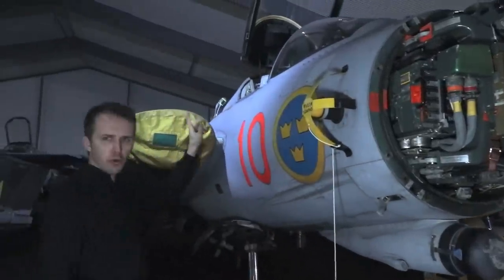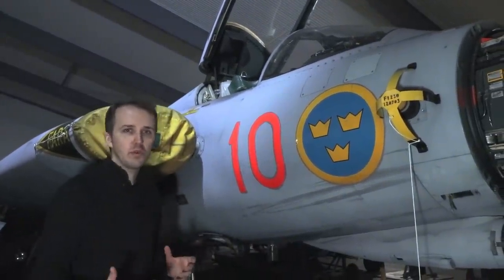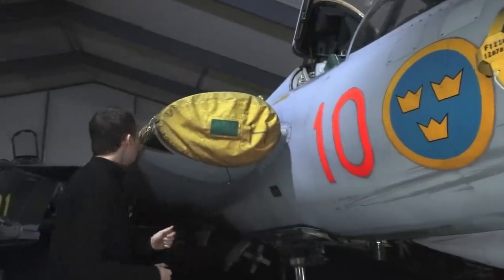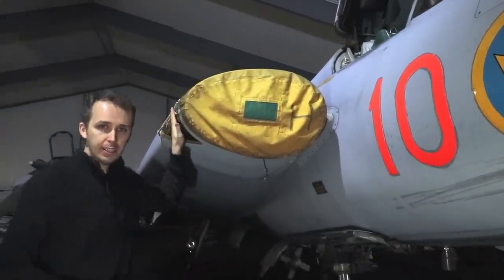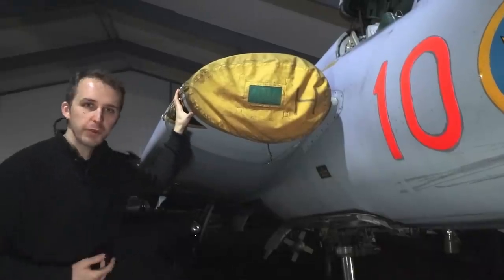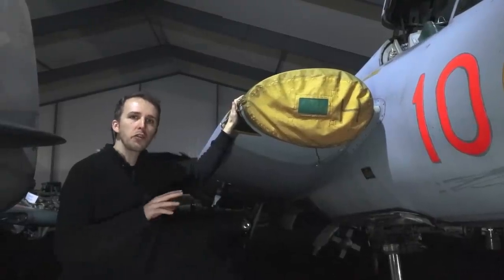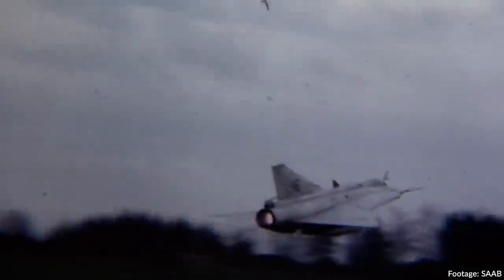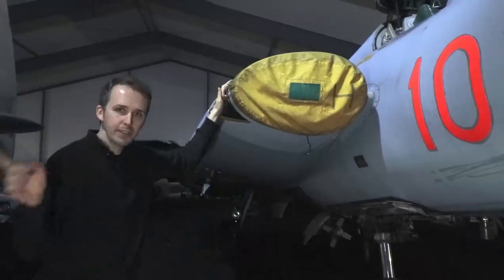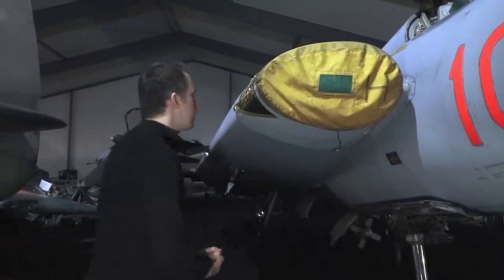We then come towards the cockpit — we're going to jump inside very soon — but around this area you'll find the avionics compartments with all the systems Draken requires to fly. Behind me is the engine intake for the RM-6C engine, which many of you will know is a Rolls-Royce Avon — to be exact, a more powerful version of the engine used in previous Draken iterations, producing 12,500 pounds of thrust in the dry setting and up to 17,500 pounds in afterburner. You might also hear some droning noise outside — we're next to an active airbase, so you might hear a jet or helicopter — that's just the aviation vibe here.